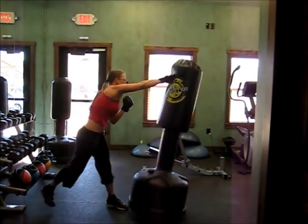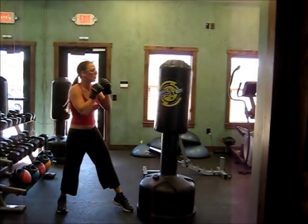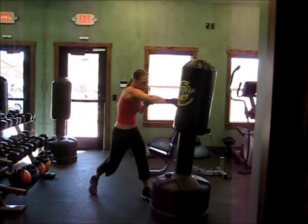I go to the gym about three to five days a week for about an hour and a half to two hours. And this is what I do. See you later.